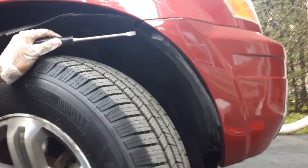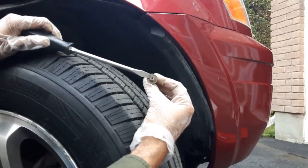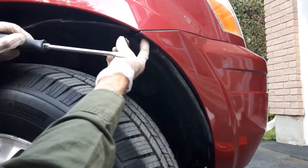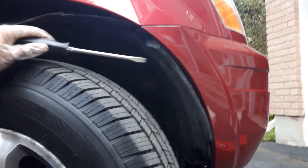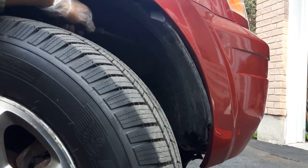There is an eight millimeter screw here — this is the one we use the eight millimeter socket to take out, right from here. To take these tabs out, I'm going to use the hammer and the screwdriver.